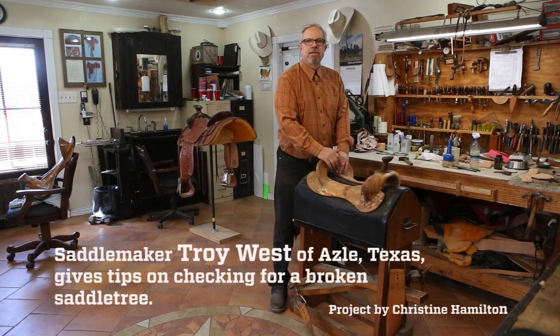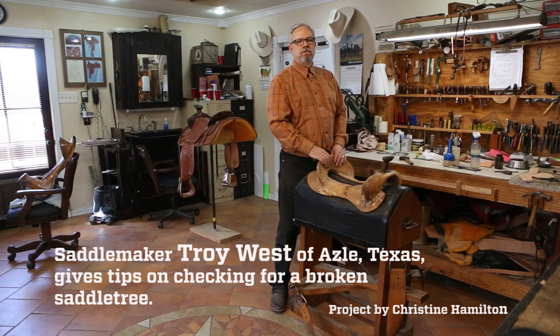Hello, my name is Troy West. I'm a custom saddle maker. I've been building saddles for 40 years. I build saddles and saddle trees.